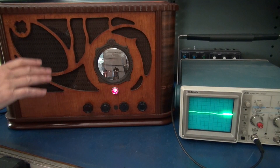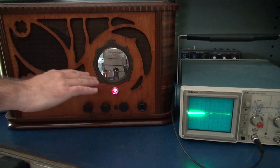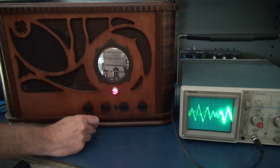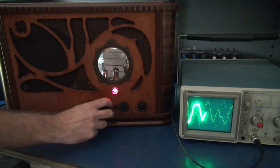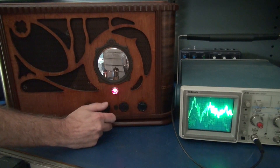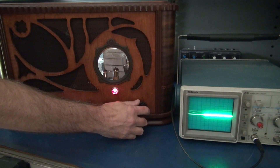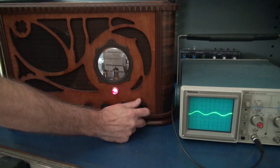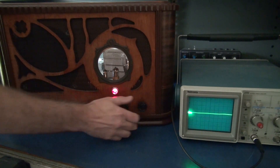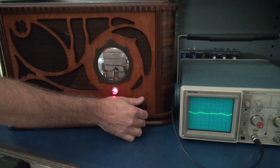Here's a demonstration of the amplifier. First we'll start with the built-in Celestion speaker, then I'm going to flip the rear switch to the external speaker. When I do that, the scope trace is going to stop responding because it is monitoring the internal speaker only. No tremolo first, then we'll switch to the external speaker, and here's a little more speed — then back to the internal.